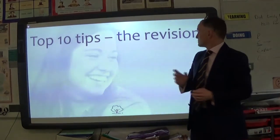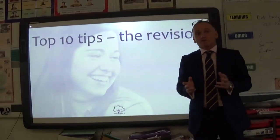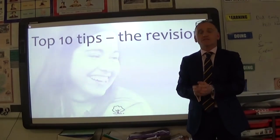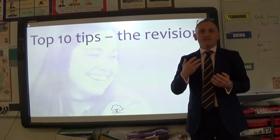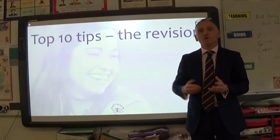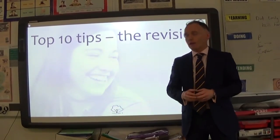This video is about tips for revision. I'm also going to do a video on the exam itself — students may get themselves well placed, do their revision, go into the exam and have a freeze, forget how to do something, or not know what to do in the last ten minutes. That will be the second video. This one is simply about revision and getting yourself in place.